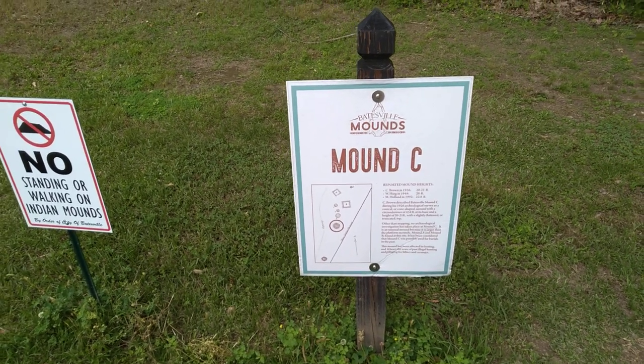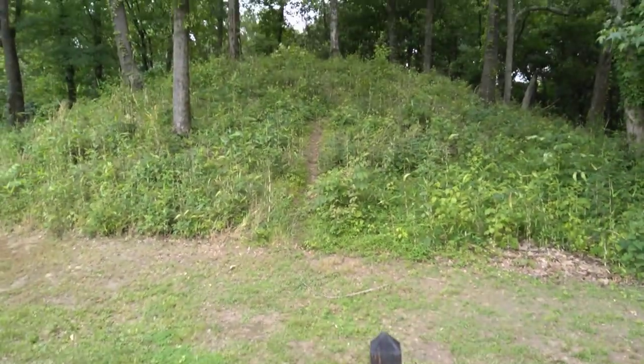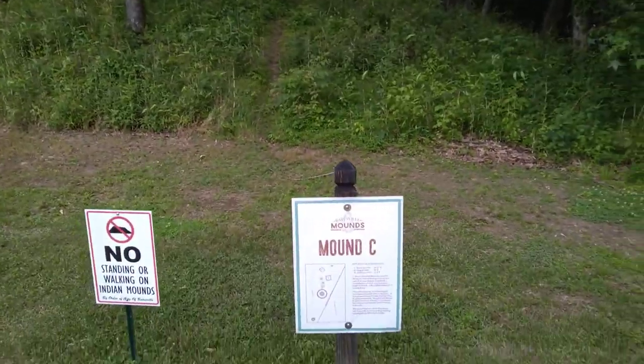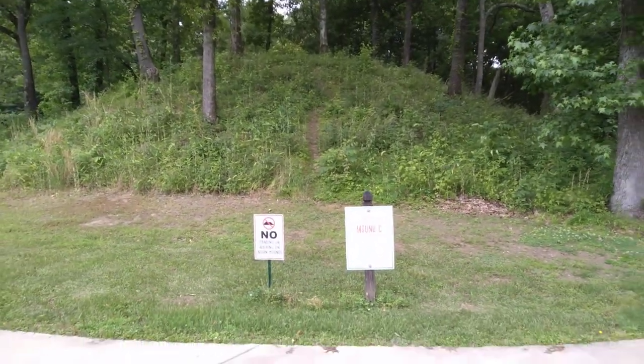What it do fam, over here at this mound over here in Baseville. Indian mound, Mound C. I'm gonna stand back from it and let you see how tall it is.